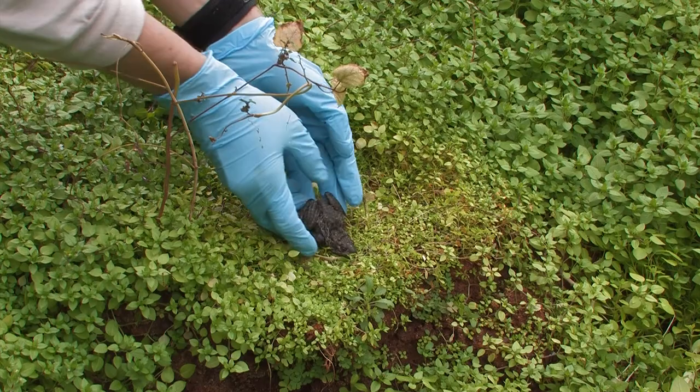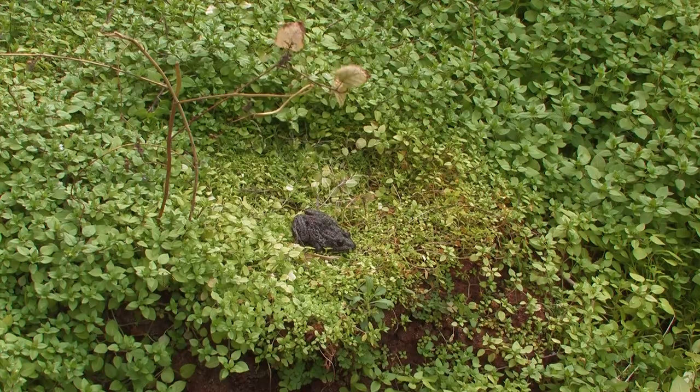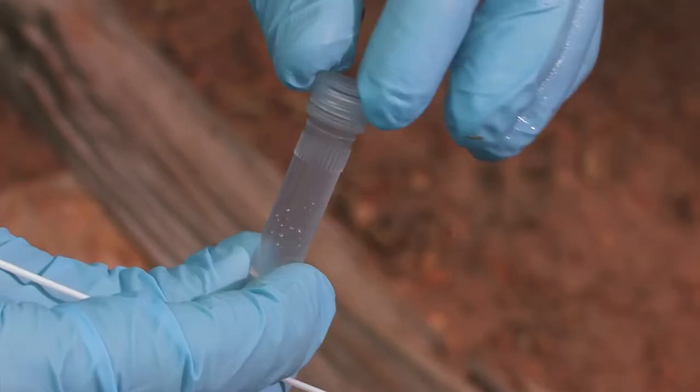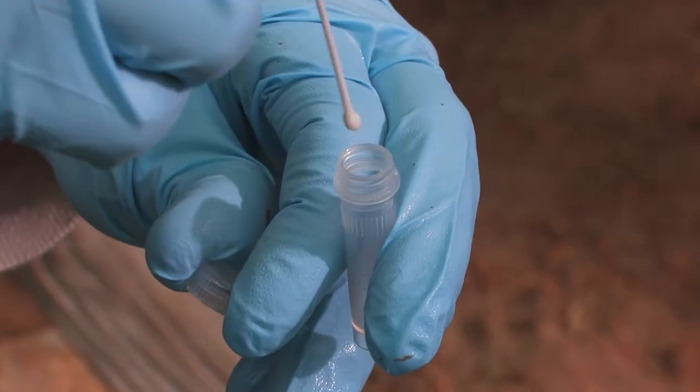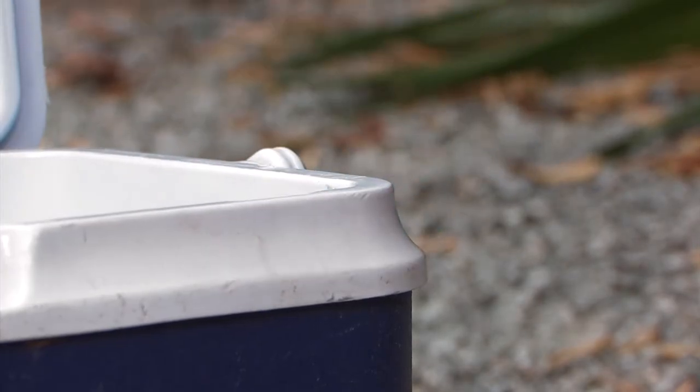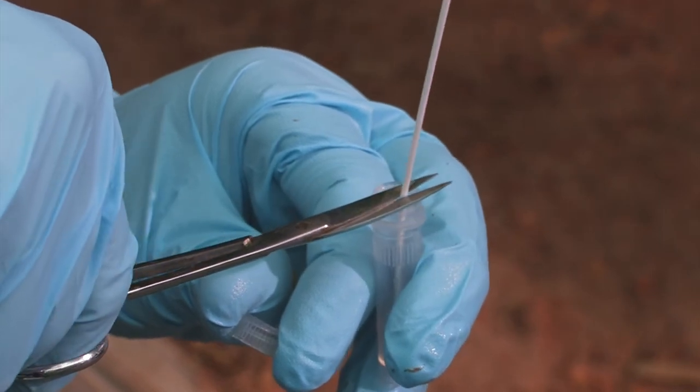Release the animal at its site of capture. Allow the swab to air dry — do not allow the swab tip to contact work surfaces, hands, or substrate. Then break or cut the tip of the swab off into the previously labeled cryovial.